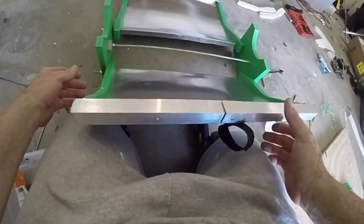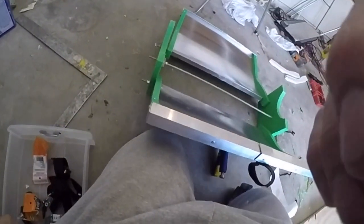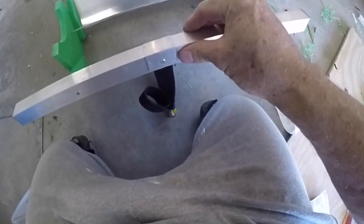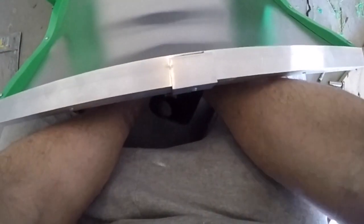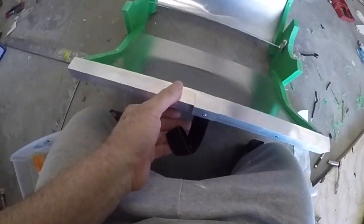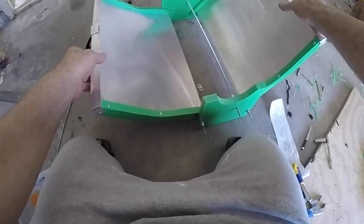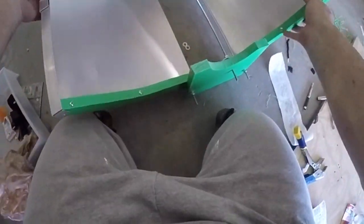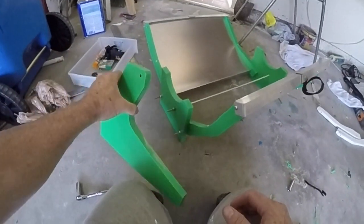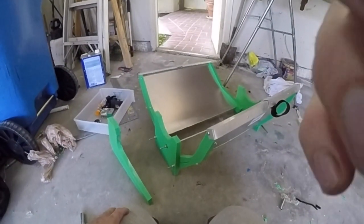Look at that — I am so happy with this. I'm gonna do the other side. Oh my god, this is amazing! Look at this — boom, just stays right in position. Done. This is amazing, I'm so happy. Oh — I screwed up. This foot piece should have went in first, so I have to take this one back out.